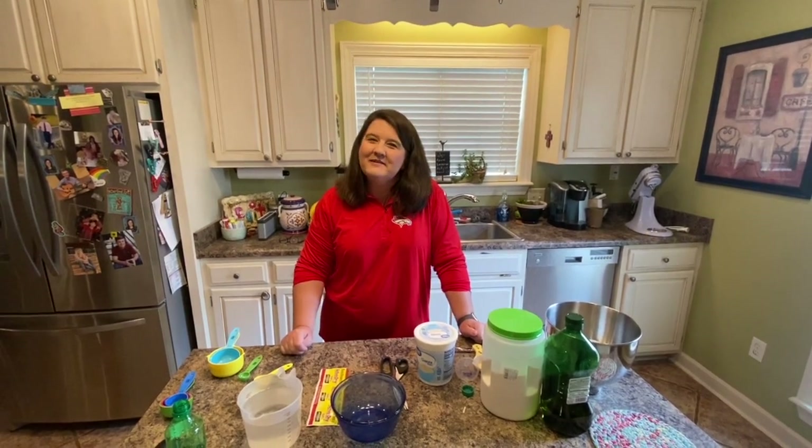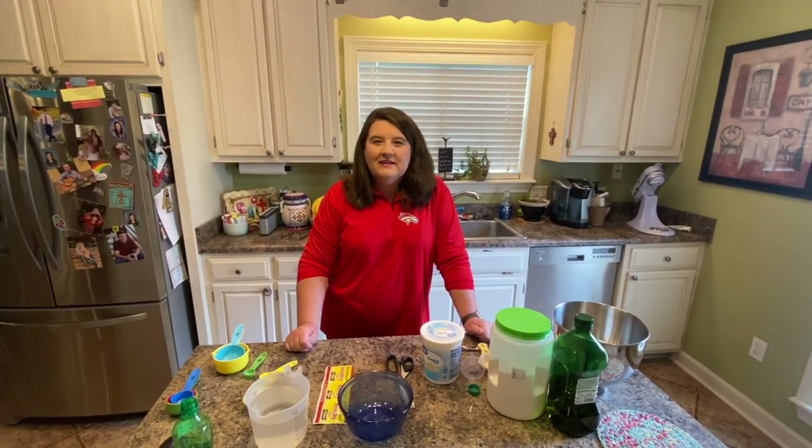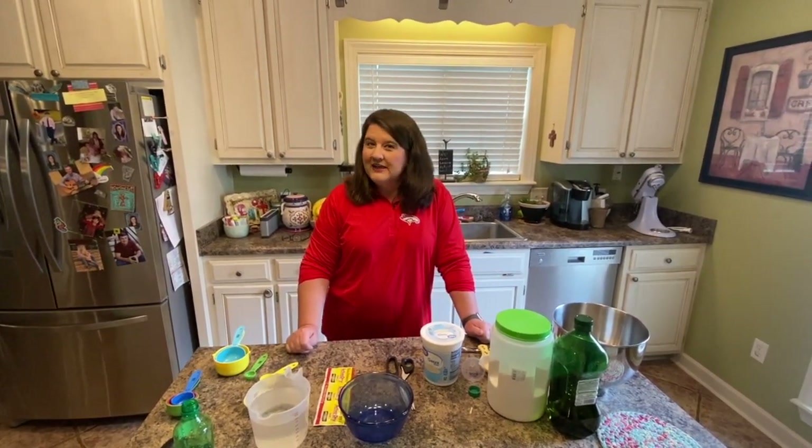Hey guys, I thought we could have a little fun in the kitchen today. My name is Melanie Williams and I'm the Kids' Inn lady, as some of you know. The last time your kiddos at Grenada Elementary School came to the Kids' Inn, they got to taste naan bread. So today I thought that we could do a little lesson about that.